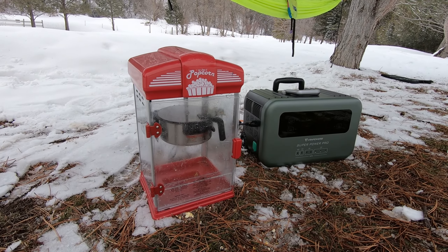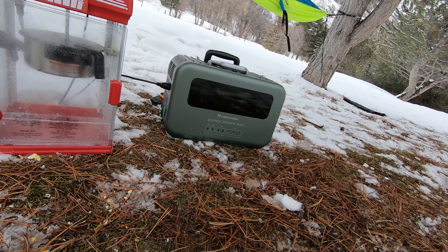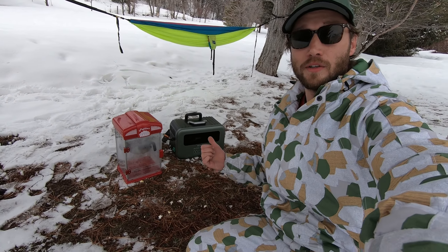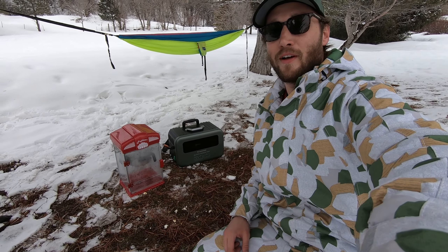Alright, it's starting to pop. This life hack is going to change camping forever. I've been an avid camper and wilderness survivalist my whole life — although it's not wilderness survival, this is totally going to change camping for me from here on out.